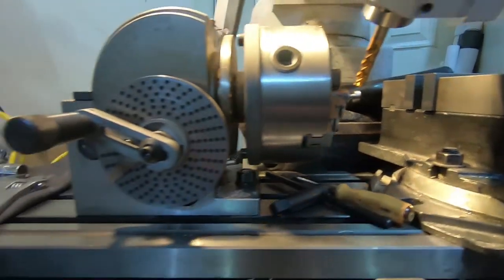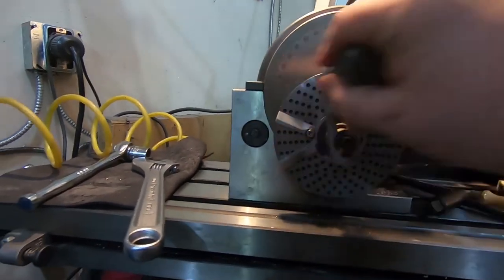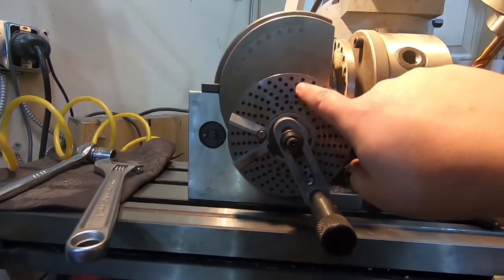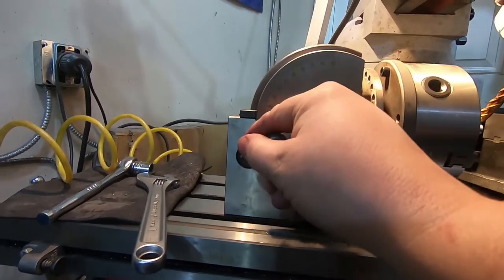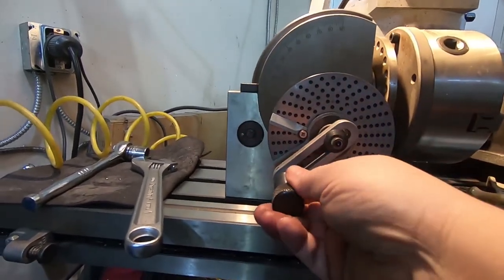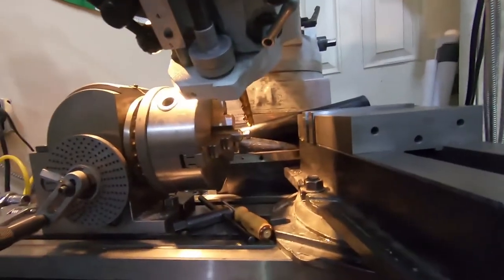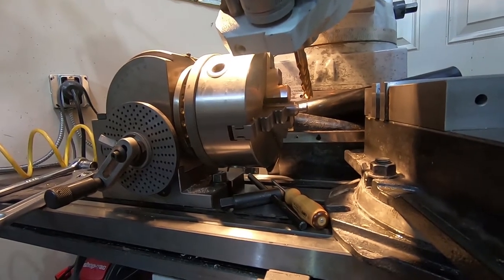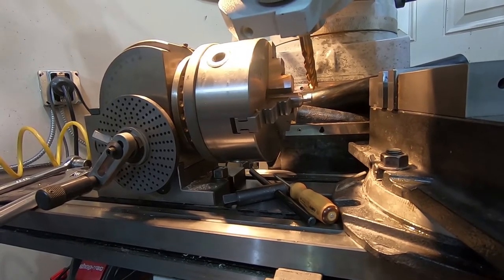On the indexing head side, I have it set up on the outer ring, which is 33. The sector arms are set for 27. So for each cut, I'll advance it one full rotation and then 27 thirty-thirds of another rotation. And that will, if my math is correct, give 22 divisions, which should be a good number for that. Then I do it all again for the other one with a little surprise, but we'll get to that later.